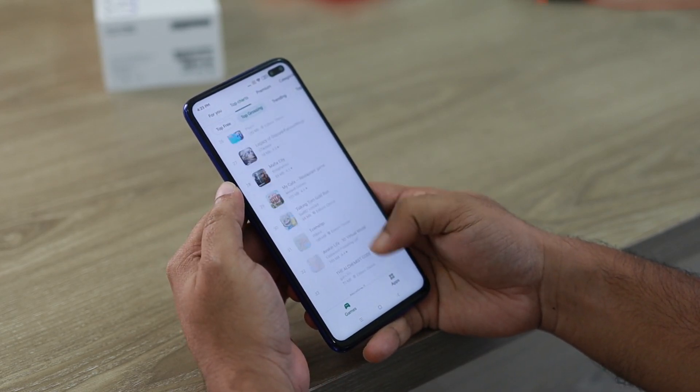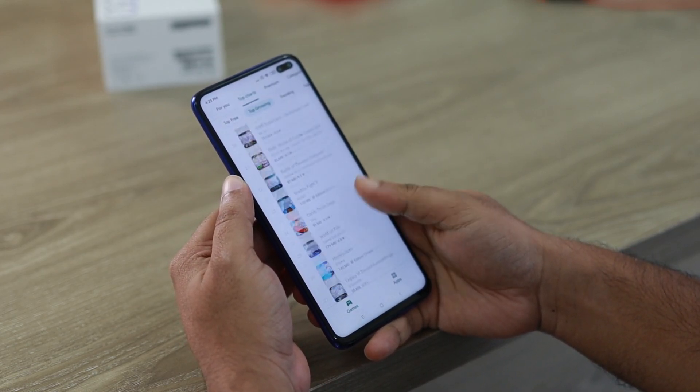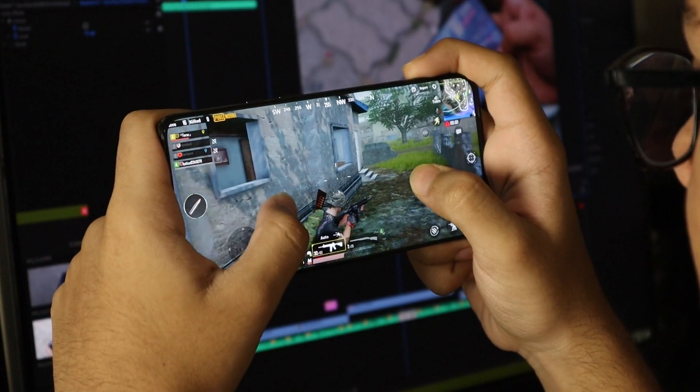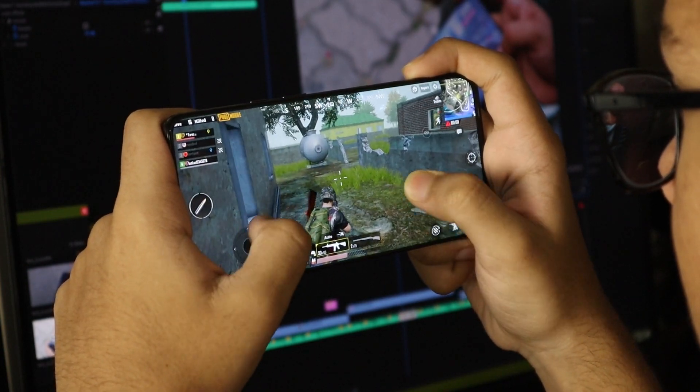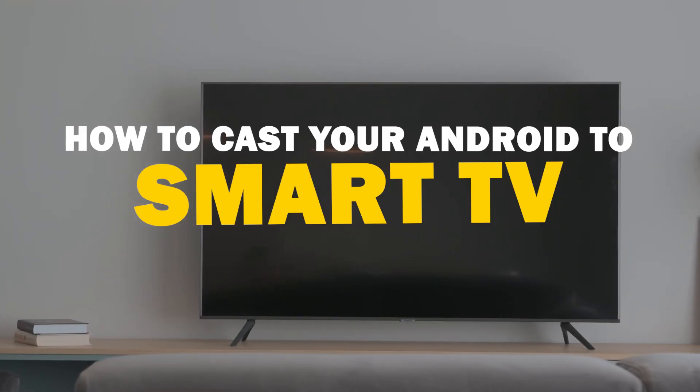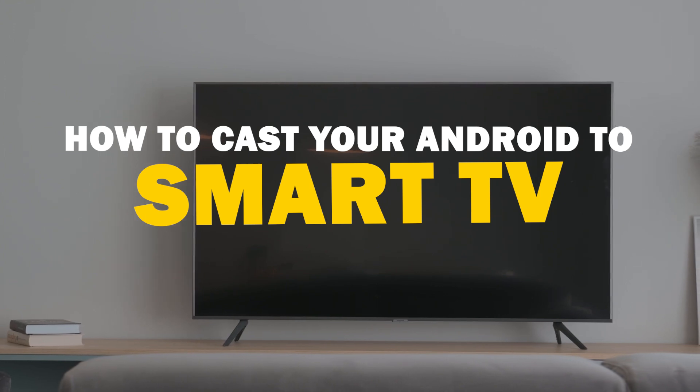Today we've got a solution for Android users who want to take their phone's content to the big screen. Whether it's streaming, gaming, or sharing content with friends and family, mirroring your Android device to your smart TV is a fantastic option. So let's dive into this.